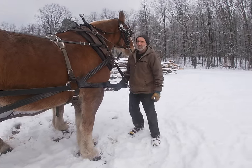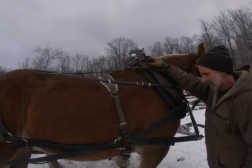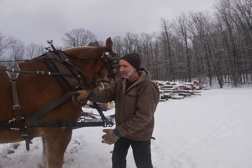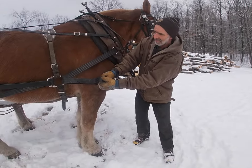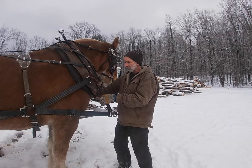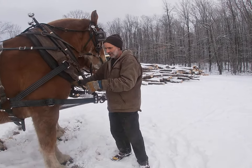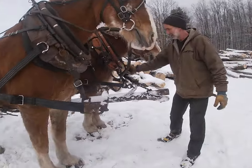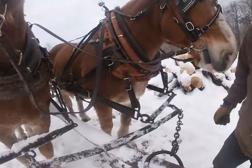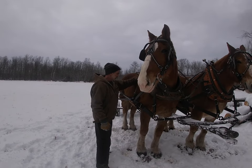What that does is it takes more weight off the pole and puts it on your back pad instead of on your neck. These tugs could even be tighter — I could possibly go one more link. The lazy straps, which are connected to the hames, should have very little weight on them. Come look right here on Bill's — there's basically nothing there. By doing that, it takes the weight off the neck and puts it on the back pad.